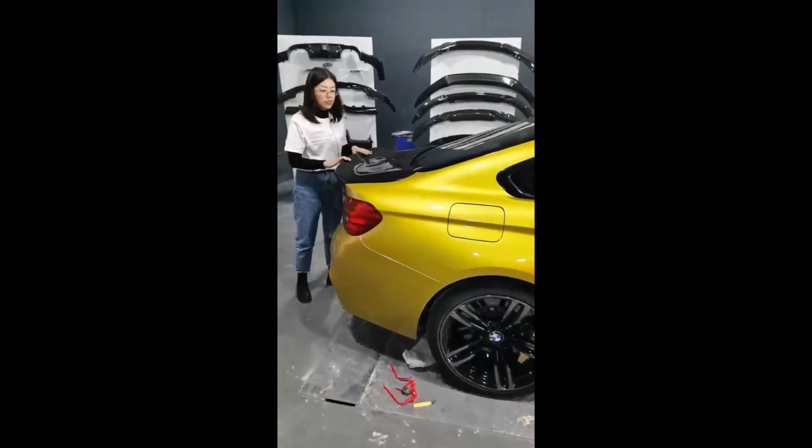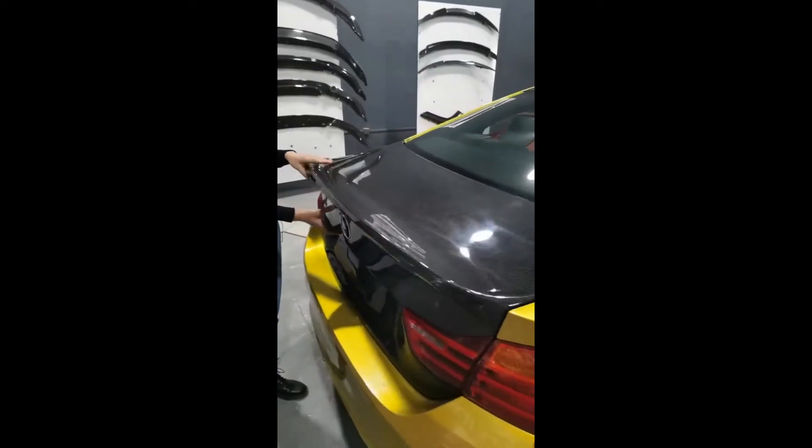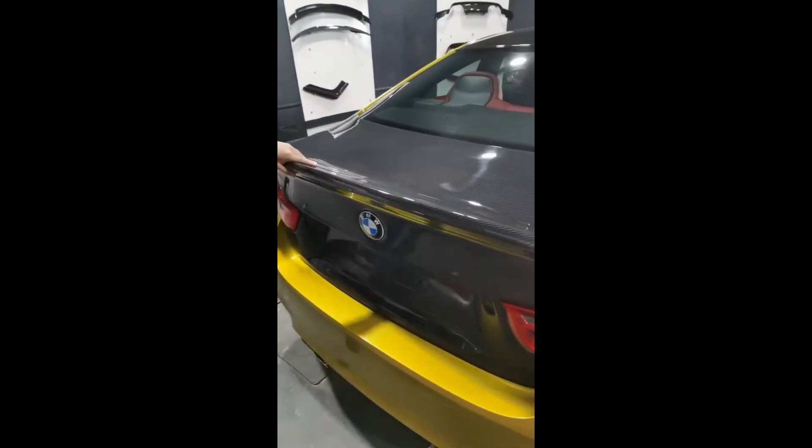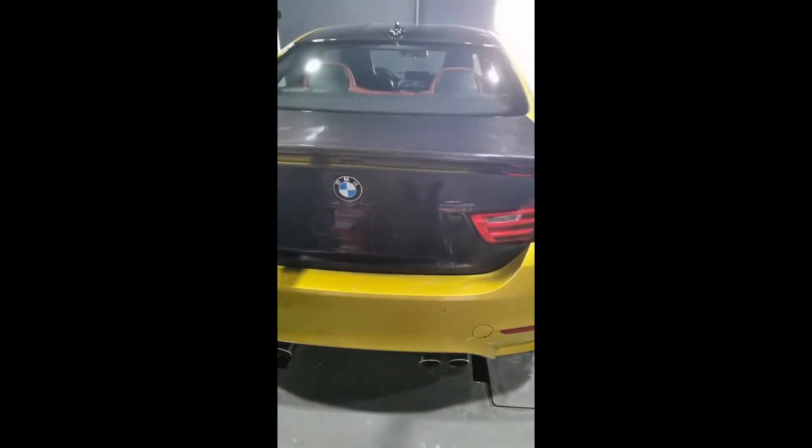Now I will introduce these new products for you. The dry carbon rear trunk — this one was just published this month. Let me show you the back. It's just a replacement of the original.